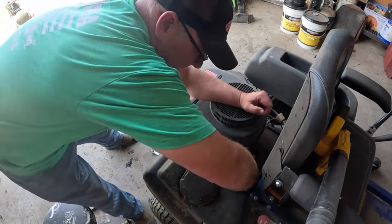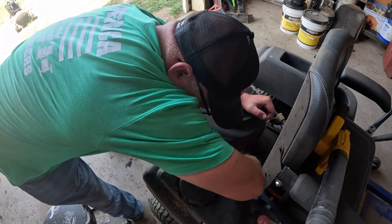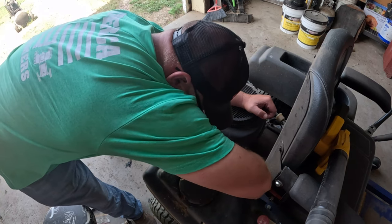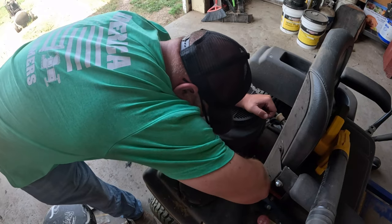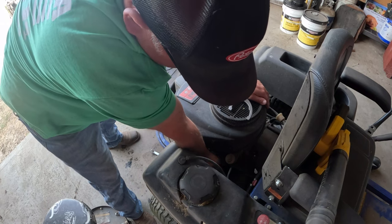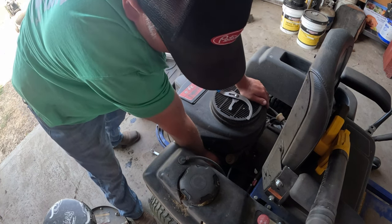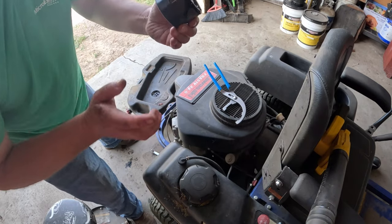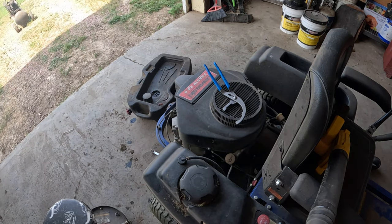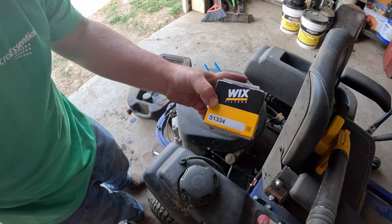The next step — we're going to take the old filter off. On this one I've got some angled pliers, because again there's not a lot of room to work with. I got it loose now so I can take it the rest of the way off. There we go. It's the Kawasaki one — the one I have to replace is actually a Wix. That will be a 51334. We'll let that drain a little more before we put this back on.